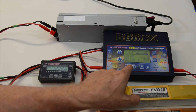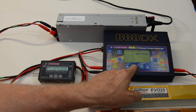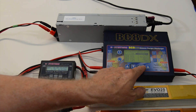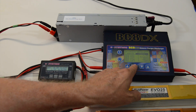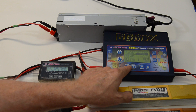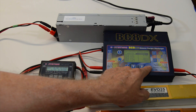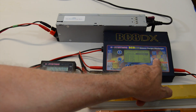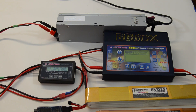We'll go to program one, set that at 8S. This battery pack is a 5000 milliamp pack, so we'll increase that to 5000. We'll charge it at 5 amps and use normal mode. I checked the balance on these and everything's good. We're going to go ahead and start this — it says it's good, so we're going to start charging and see what happens.